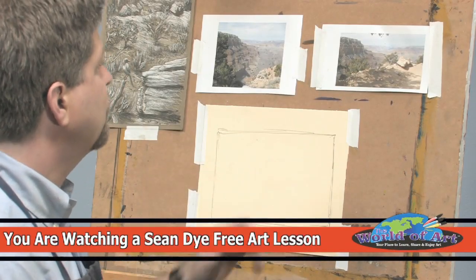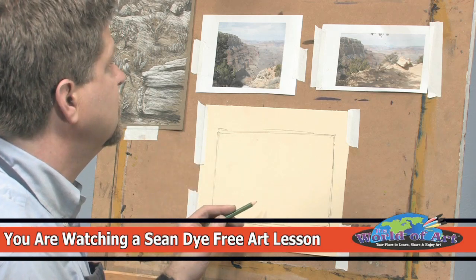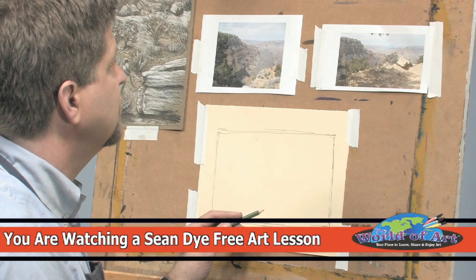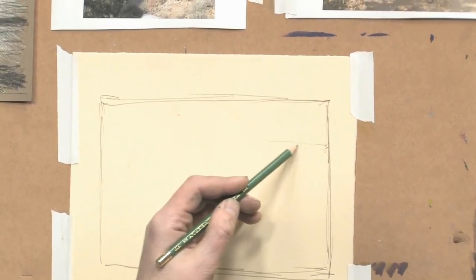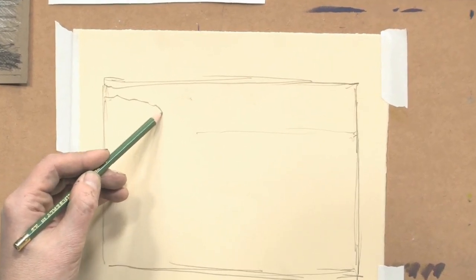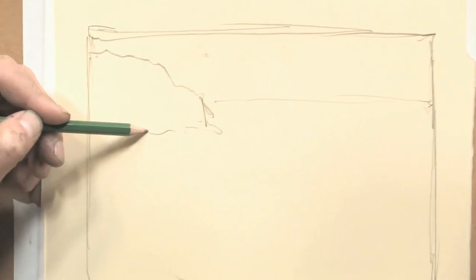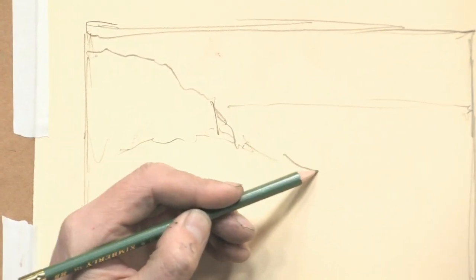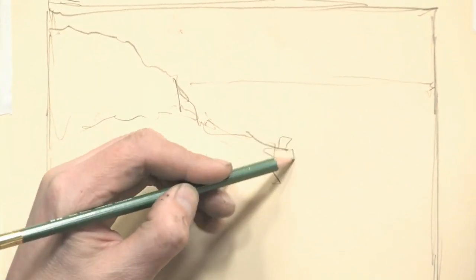Once you have your shape established, then you can start to break it down into the big shapes. So I'm going to look at my skyline, which is somewhere in here, and I have the big rock that comes down — it's a very important shape. And then the other parts that kind of dip into the canyon, a little tree there.